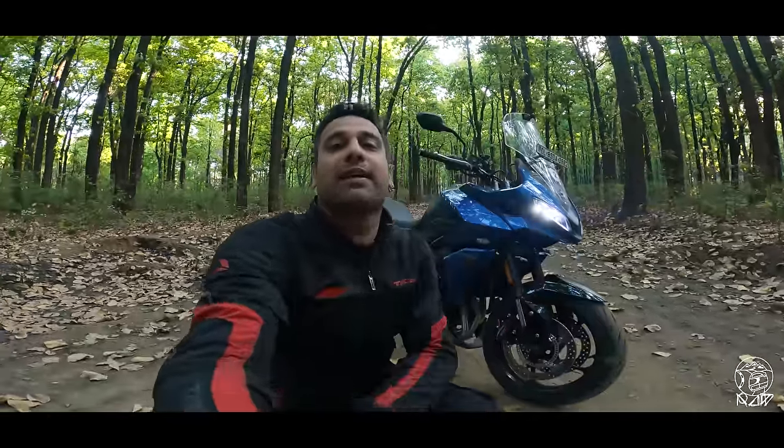Hey guys, good morning. Welcome to Living It Up Raw. Welcome to Dehradun. We're up here in the mountains for the launch of the lightest and the most affordable Tiger in the Triumph lineup. Meet the Tiger Sport 660.